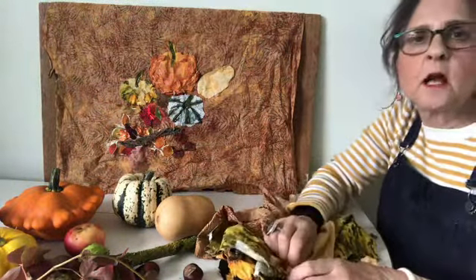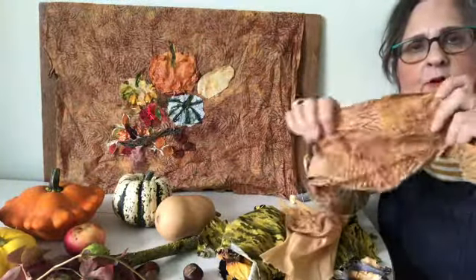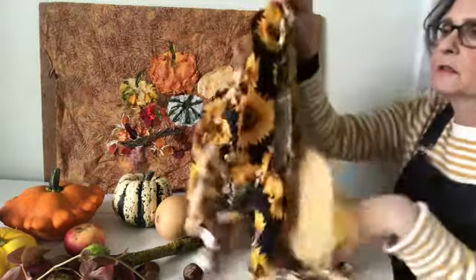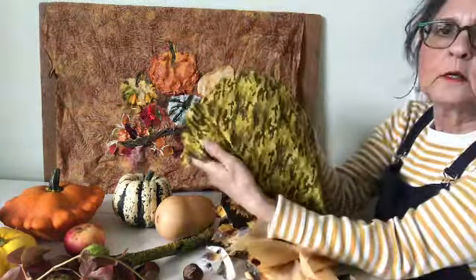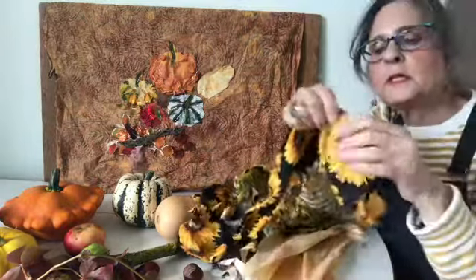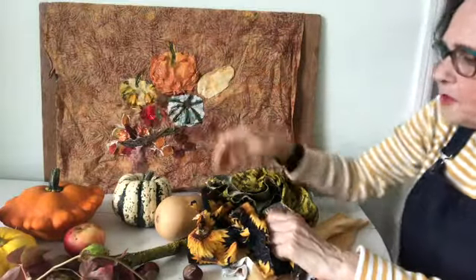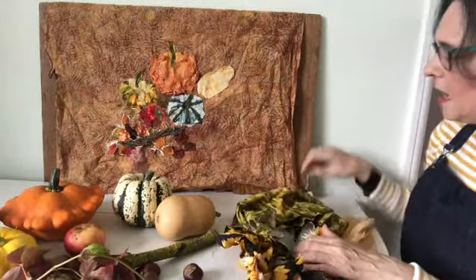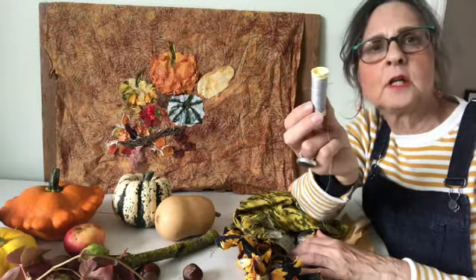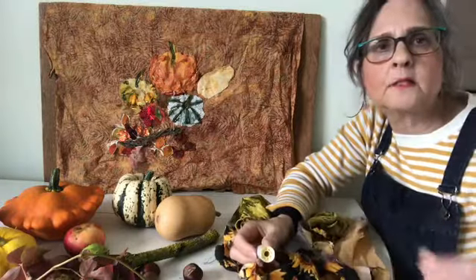Some of the fabrics I've used already are this one, which is the background — it's a piece of batik fabric. Then this stripey one for this squash over here, as well as pieces of the sunflower fabric again to give the markings on the squash over there. And once they're pinned, then I need to stitch little running stitches just to hold the pieces together before I add more layers.